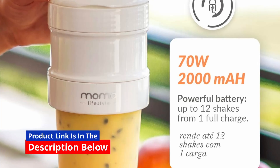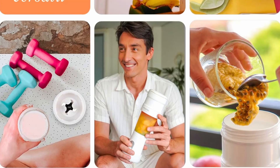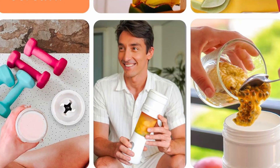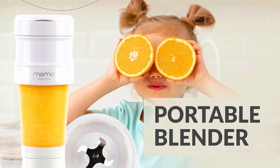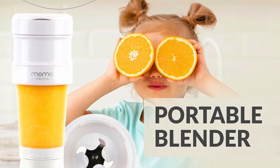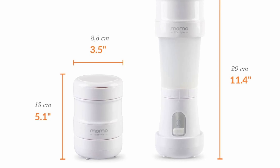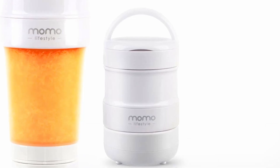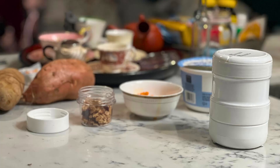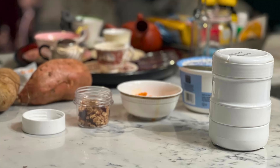Here's an in-depth look at why this portable blender stands out and how it can become an indispensable part of your daily routine. The Momo Lifestyle Portable Blender redefines portability with its collapsible design. Measuring just 17 ounces when retracted, this blender is remarkably easy to carry, fitting effortlessly into your bag or travel case. Its unique feature allows you to shrink the blender to a compact size when not in use, making it incredibly convenient for travel.